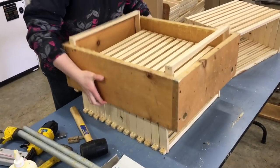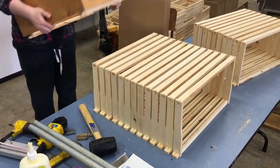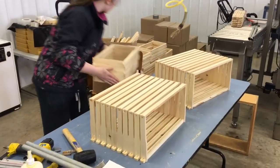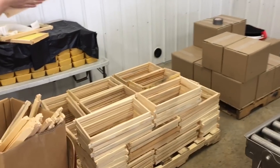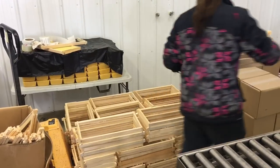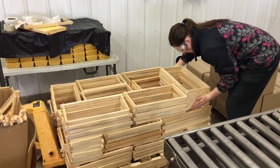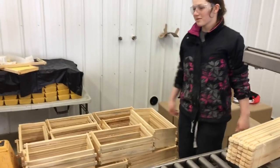We pull up the frame and voila — not too bad for an hour's work.